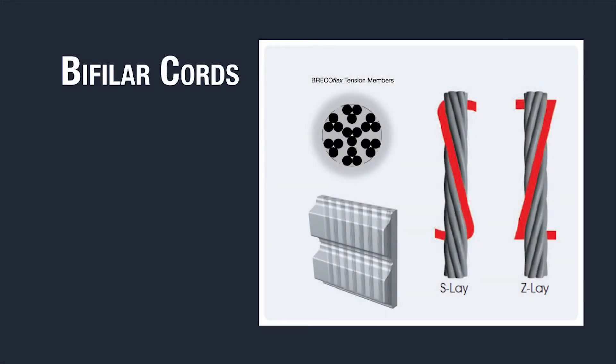Most BrecoFlex belts feature bifiler cords, forming a balanced tension member arrangement for true tracking. Cords are laid in an alternating pattern of clockwise and counterclockwise twists, forming the S and Z patterns shown here.